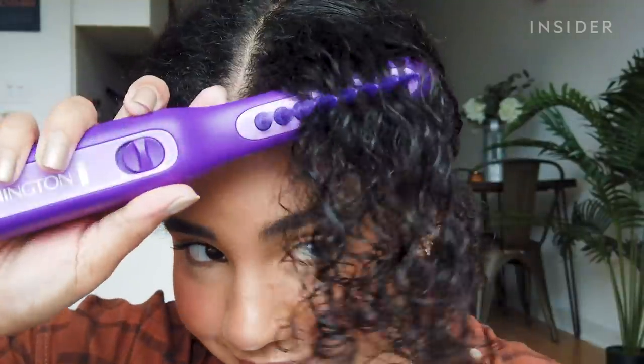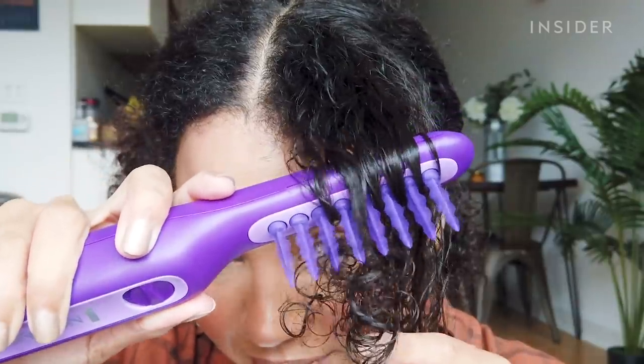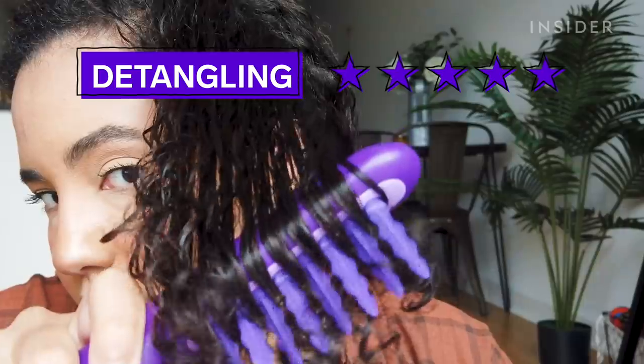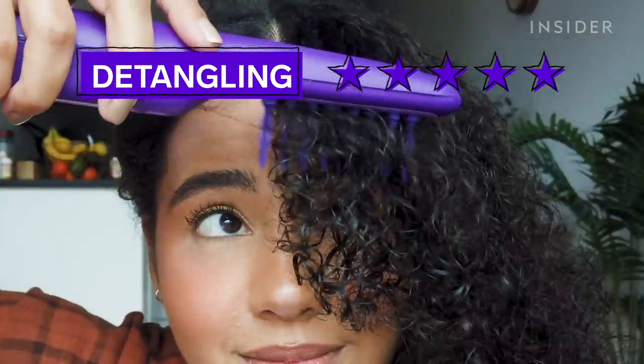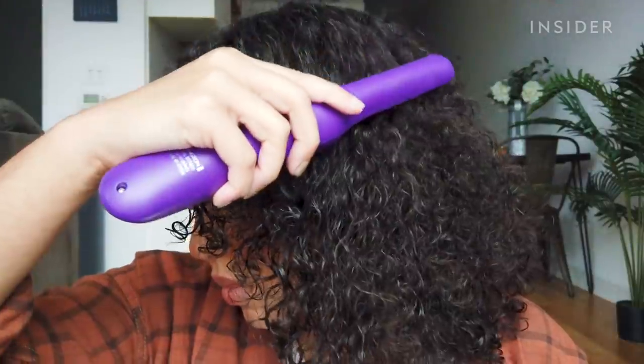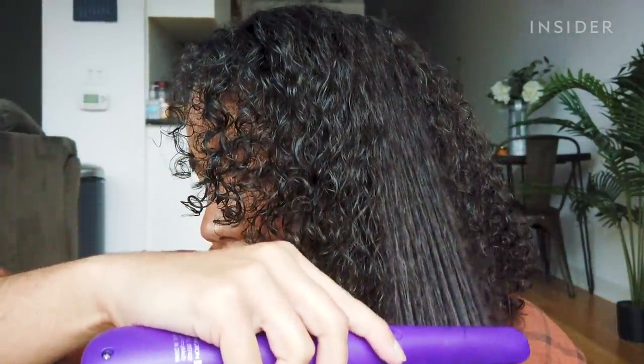I'm already noticing a huge difference in detangling the wet side versus the dry side — it's just gliding through the hair so much easier. I think wet hair in general is easier to detangle, but I'm liking it a lot better on the wet side. It's moving so much faster through my wet hair, so I do think it's possible that this detangles faster than my normal method, but only if your hair is actually wet.